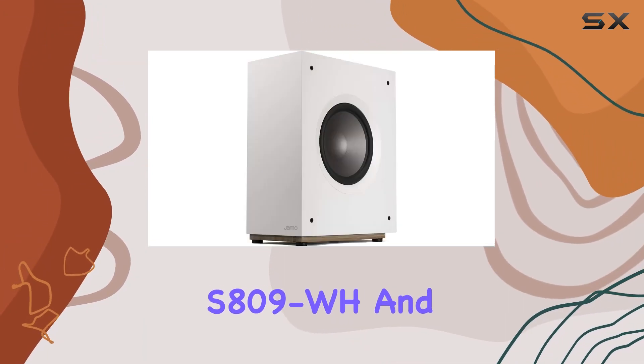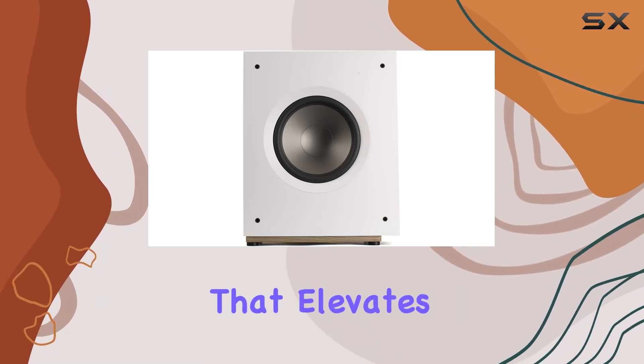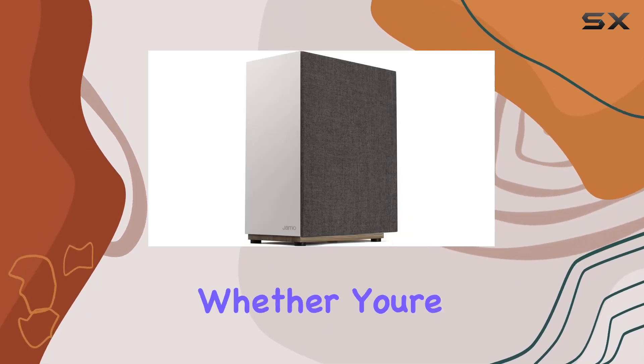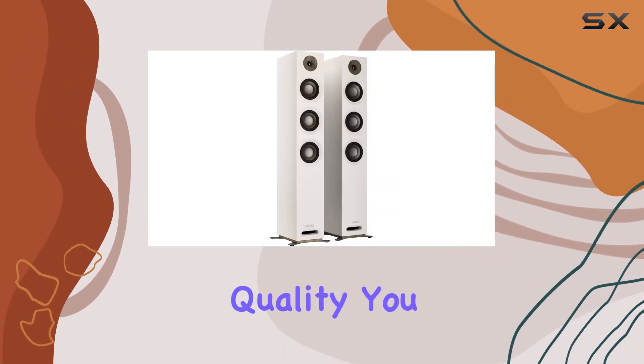Together, the S809WH and S810SUB White create a harmonious audio environment that elevates your audio experience. Whether you're a casual listener or a hardcore audiophile, these Klipsch products deliver the quality you crave.